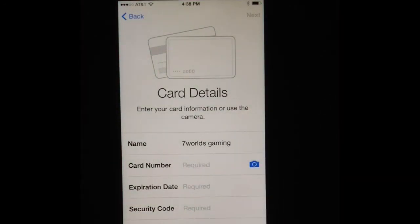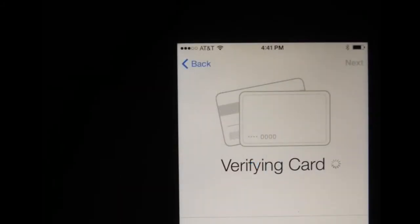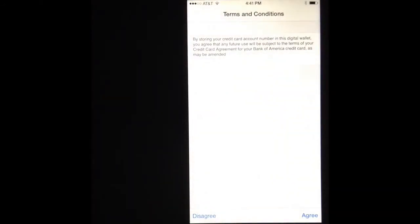Once you actually have all that information filled out, what it will do next is start contacting your bank to make sure you're able to set up this credit card and be able to pay with Apple Pay. After you do that, it's just going to start verifying the card, pretty much by storing your credit card.